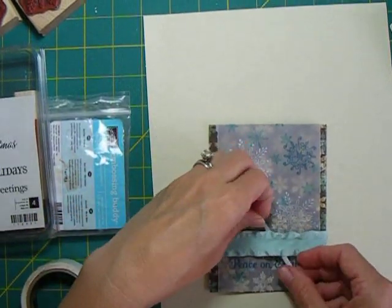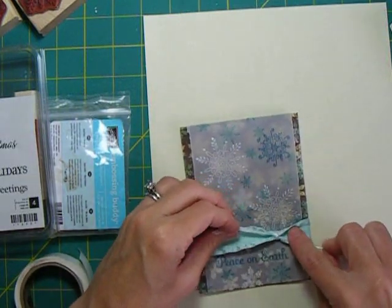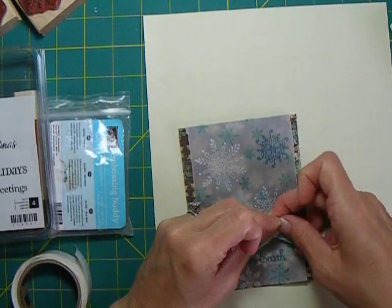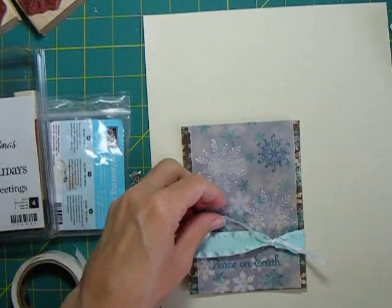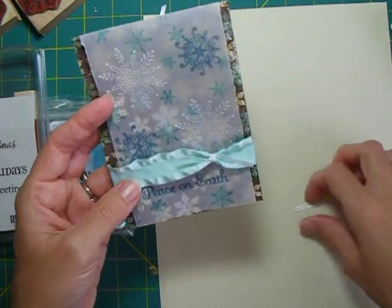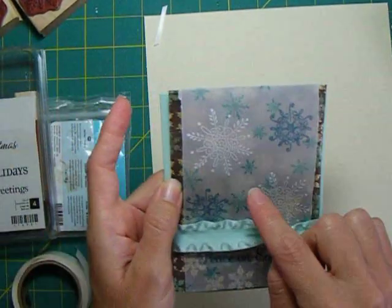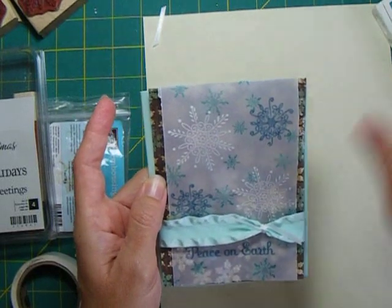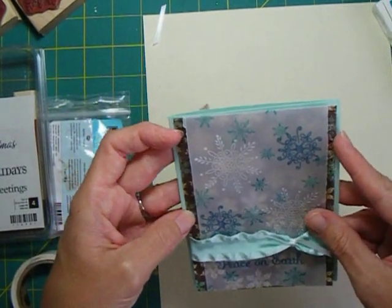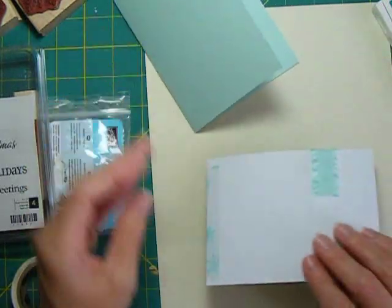We'll add one more piece of ribbon and our card is almost complete - it's ready to glue to the card front. You may notice I worked a little of this Bermuda Bay dye ink in, but it dries pretty fast. It doesn't dry instantly on vellum, but it dries pretty fast - not wet enough to emboss, but just be careful. You might get a little bit on your fingers, but it still dries pretty quickly.